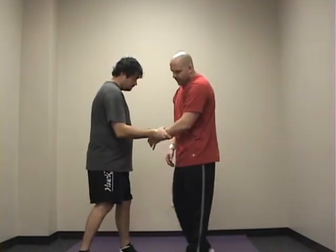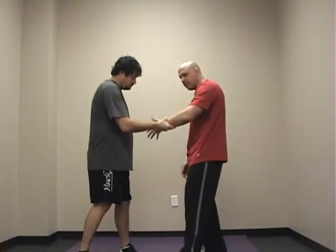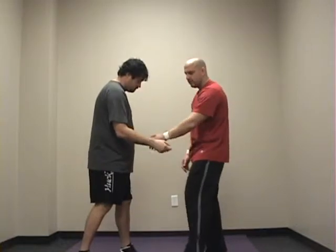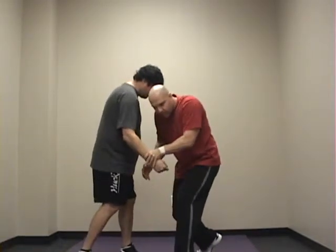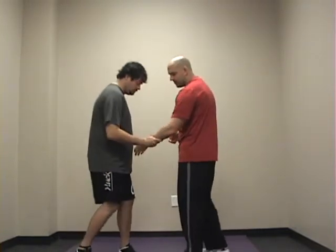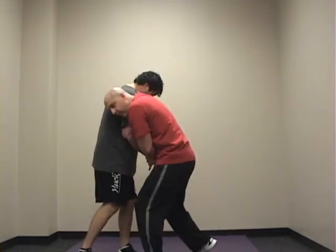Another one we go through in the program is the same-side wrist grab. What I do is I turn my pinky up, and then I turn it down — that's what gets my release. So again, he grabs my hand, I turn my pinky up, roll it over, and then the same thing — I'm always getting to the side for my clinch. Remember, the clinch can be done with one arm trapped, two arms trapped, or no arms trapped. And you can be from the front, the side, or the rear position.